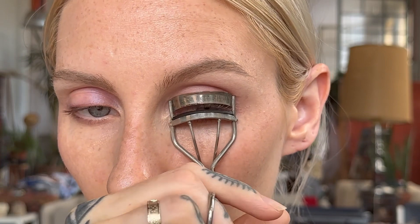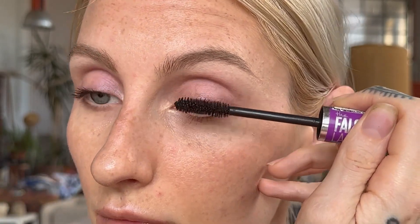My favorite glue at the moment is Shu Uemura eyelash glue — I feel like it just doesn't leave any residue and it lasts a long time. To prep the eye, I curl my eyelashes first and apply mascara generously. It can be any mascara, your favorite one.